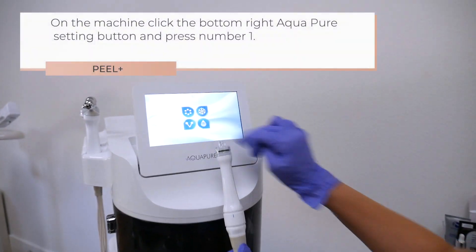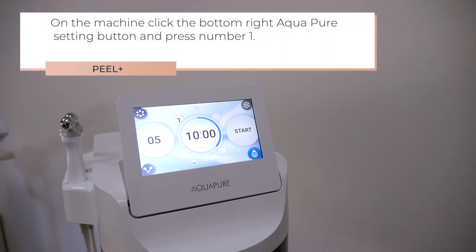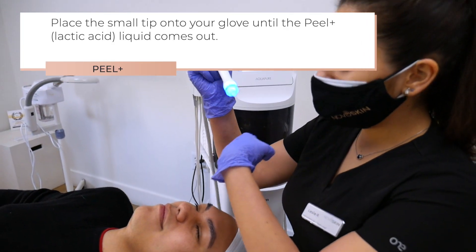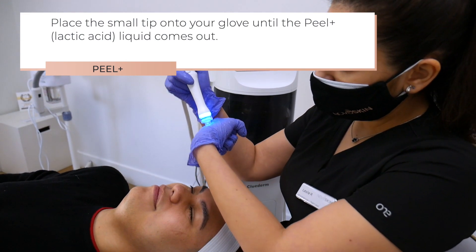On the machine, click the bottom right Aquapure setting button and press number one. Place the small tip onto your glove until the Peel Plus, the lactic acid liquid, comes out.